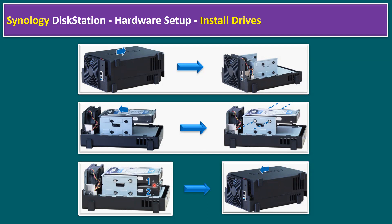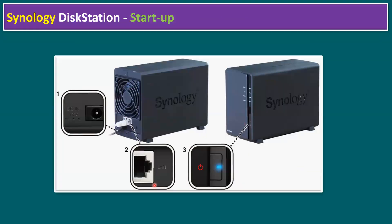Now let's talk about the startup option. It involves three simple steps: first, connect the power cable to the power socket; second, use the LAN cable to connect the DiskStation to your internal home lab switch; and third, press the power button to turn on the Synology DiskStation.